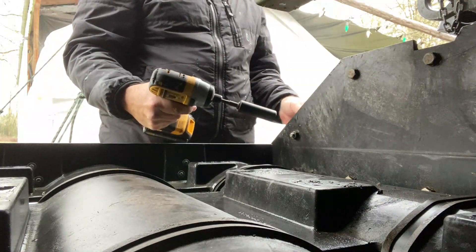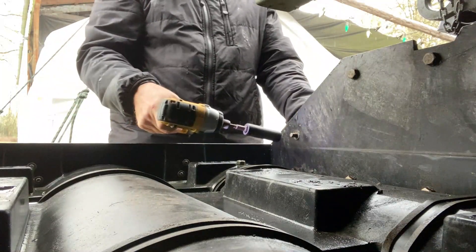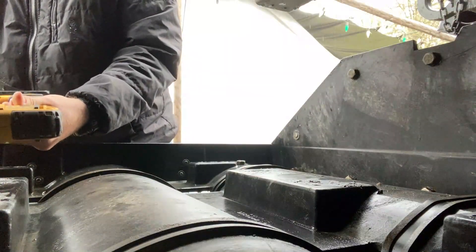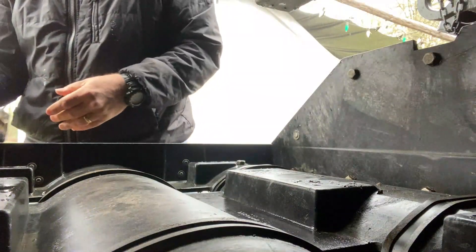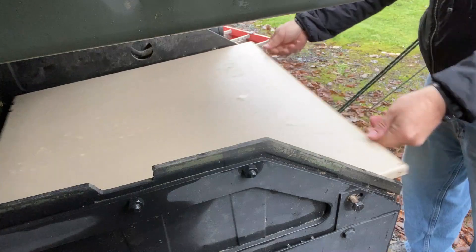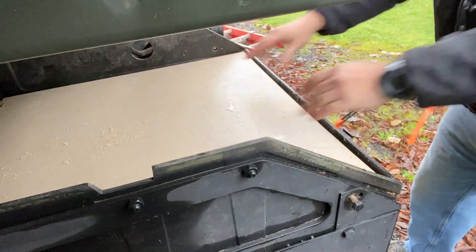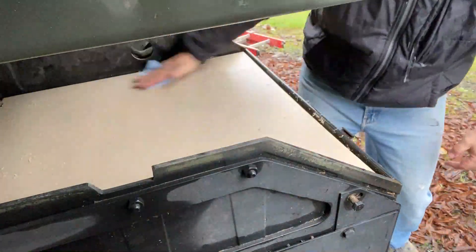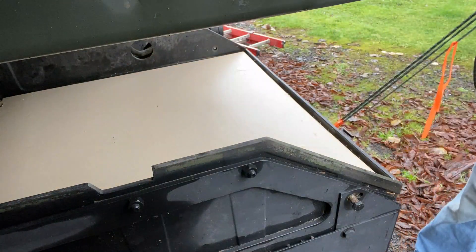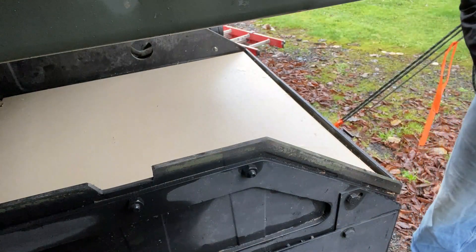17 millimeter. Got to get this out of the way to get that platform in. There we go — that fits. Nice. Just a little bit of adjustment for a couple of bolts. No problem. Easy does it.